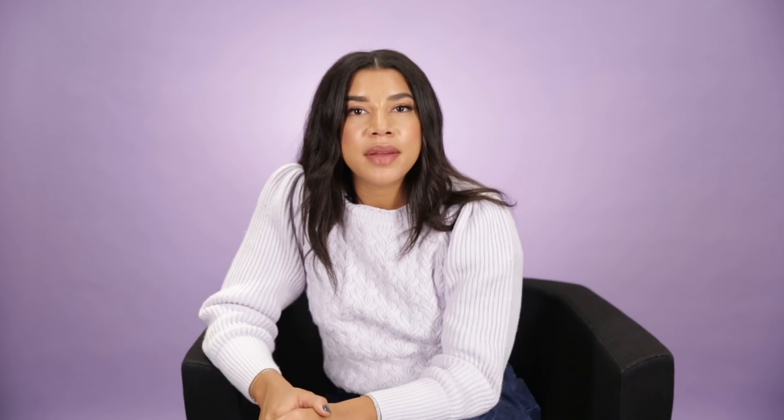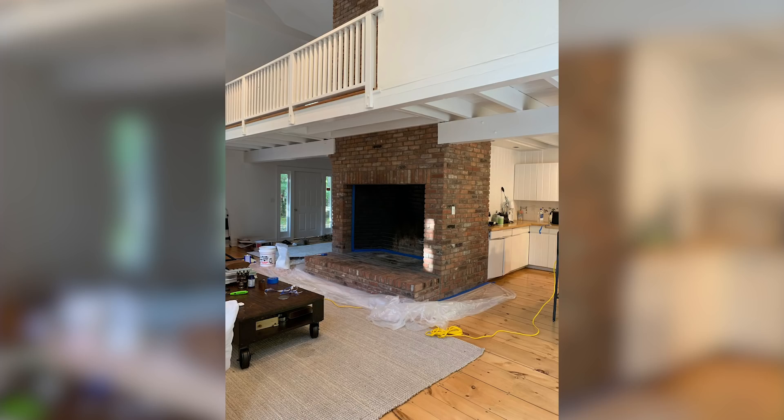We're about to paint our fireplace white. The fireplace in our living room is enormous — it actually takes up a majority of our living room — and we really wanted it to be a beautiful piece and aesthetic in our living room.